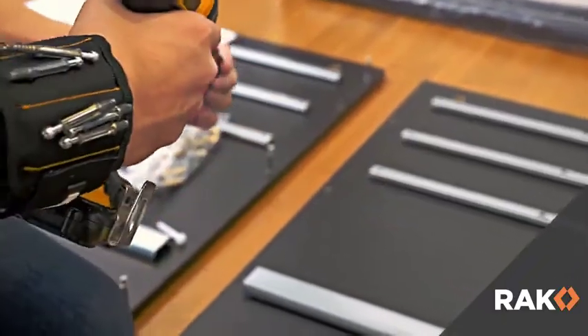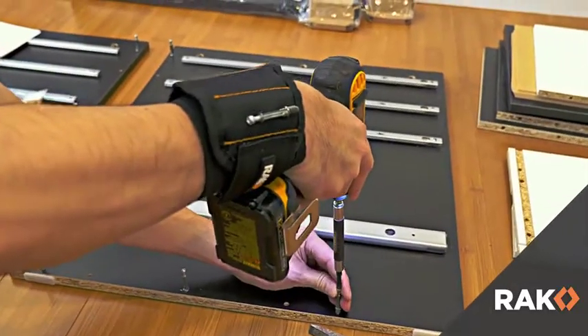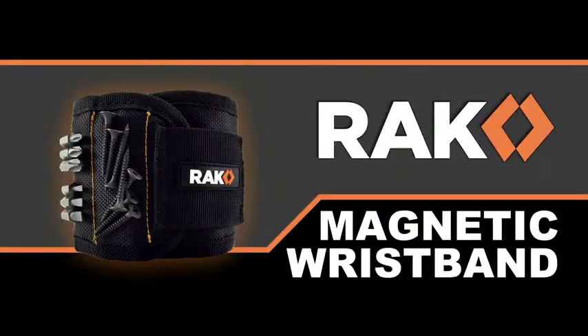Satisfaction guaranteed with a full one-year return policy when purchased from Ad Hoc LLC. No questions asked. So what are you waiting for? Buy yours today.